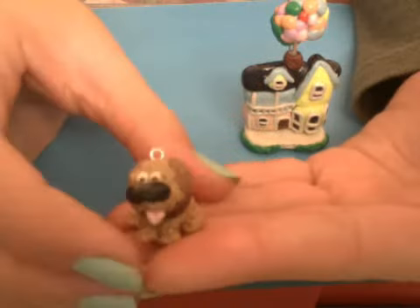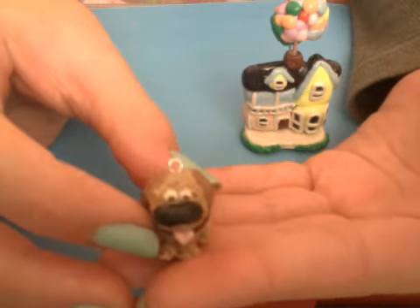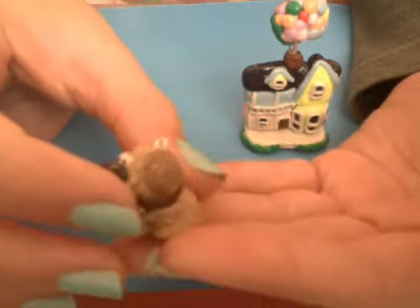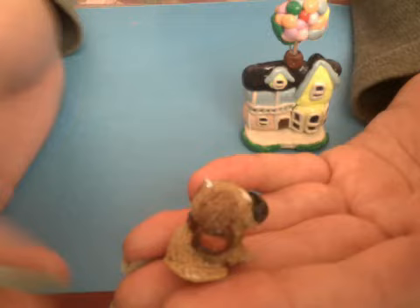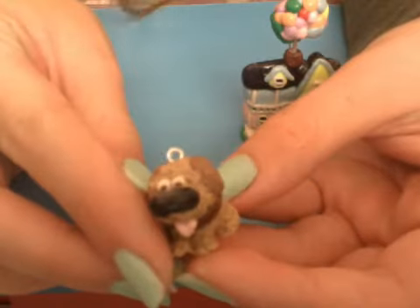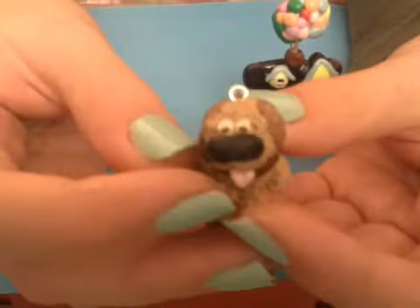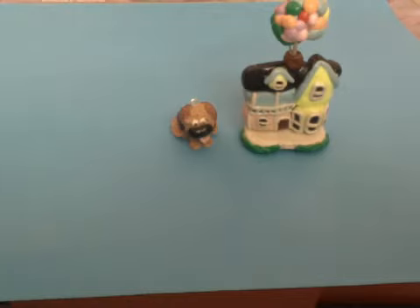First I have Doug, which is the talking dog that Russell and the older man meet on their journey. He has his collar which translates what he's saying, and it flashes red when he talks, so I incorporated that. In the picture I used off of Google his tongue was out, so I did that as well, and he's all textured.